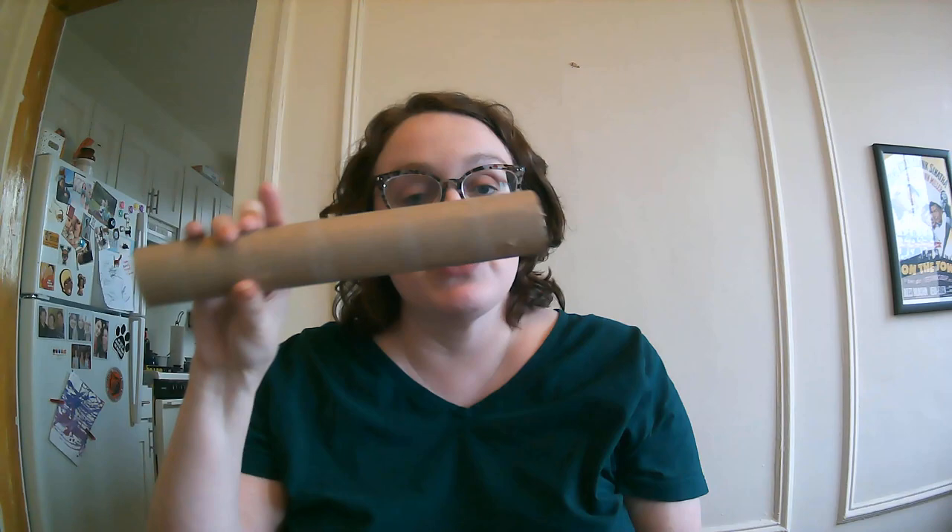Here's what we're gonna use to make our binoculars. First, we need either two toilet paper rolls without the toilet paper on it, or a paper towel roll with no paper towels on it. Now if you're using a paper towel roll, we're not gonna make binoculars that long — that's more like a telescope, that's a project for another day. So you're gonna have a grown-up help you cut it to the right size, and it'll look something like this. You need two of these, about this size.